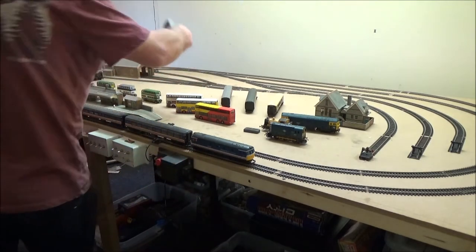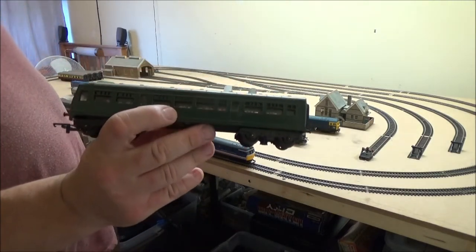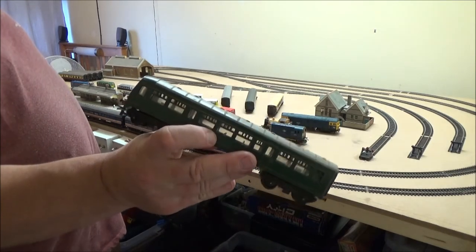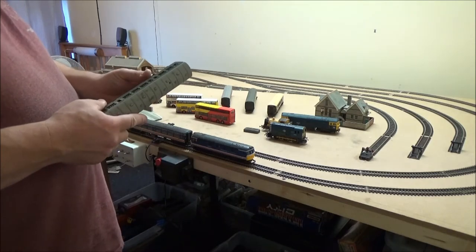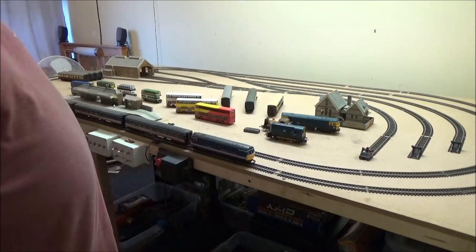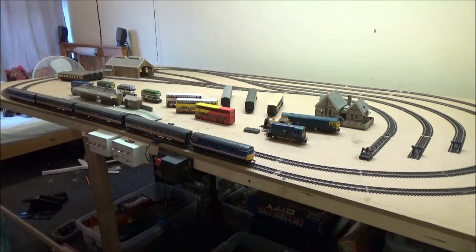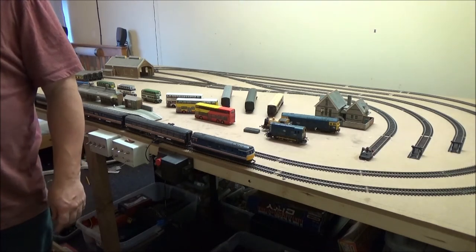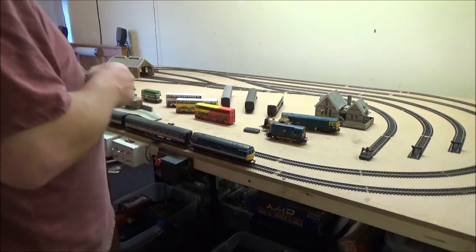This was also in one of the job lots. I actually thought it was a coach when I was looking at the listing but it's not — it's the dummy end for a DMU. The ridiculous thing is I saw a job lot from the same seller that had the other matching end, and I didn't think to get it because I thought it was a green coach. Never mind.